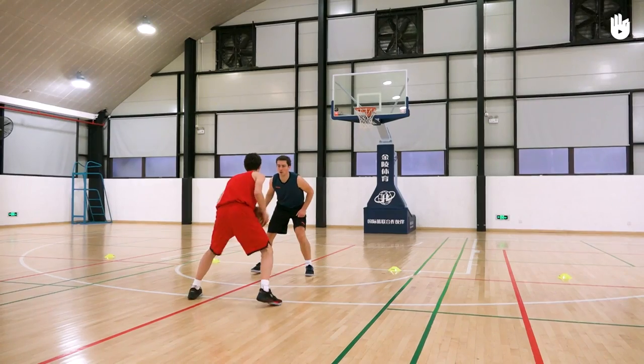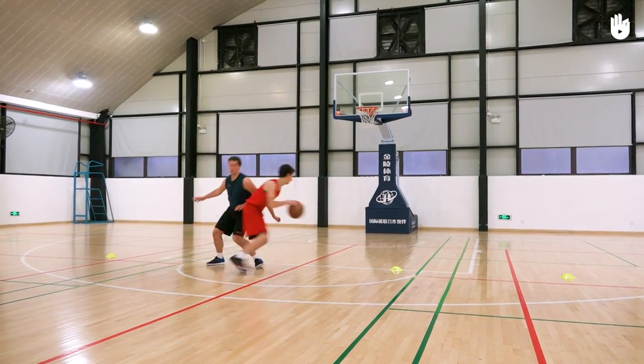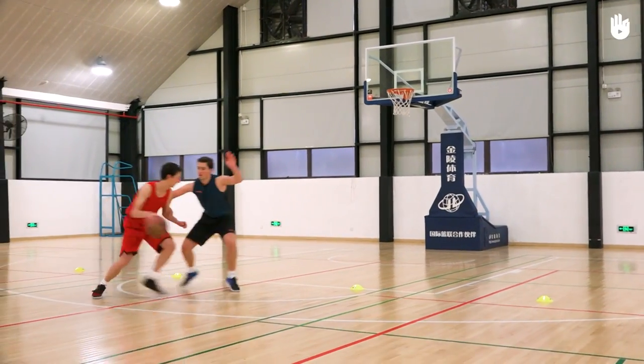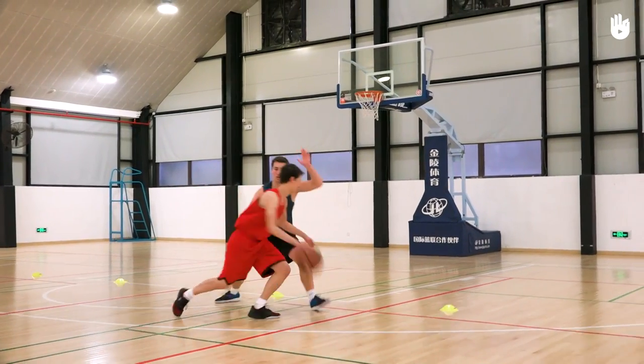During games, the center of the court is the most dangerous area as it offers more options in offense. It is therefore essential for the defense to drive the opposition off court. Over to you.